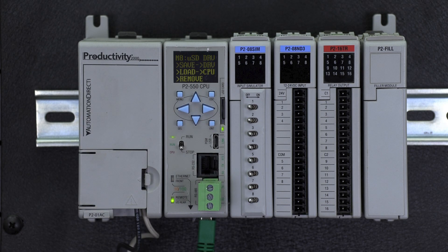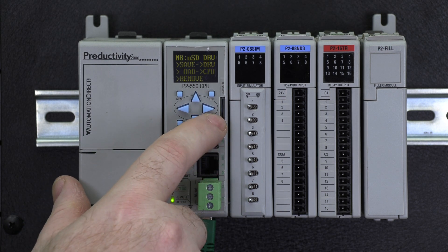You have three options here. You could save the current project on the CPU to this drive. This is used to backup and store locally, or to pull this into your programming software like we mentioned before. To send the project to the CPU, select the Load to CPU option and hit Enter.